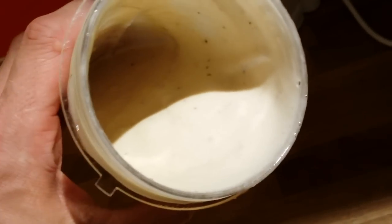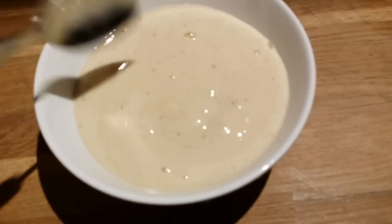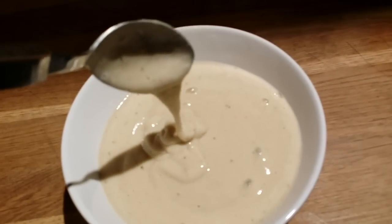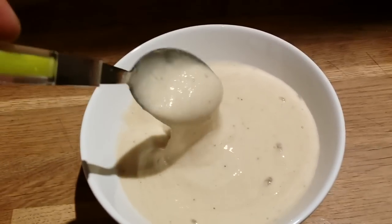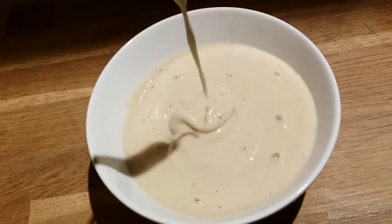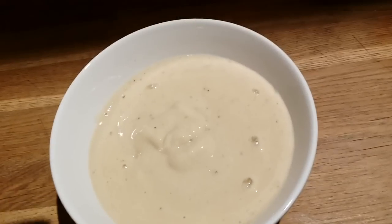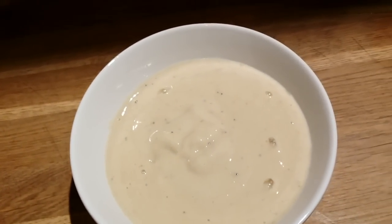It might actually need a little longer in the freezer. Now is the best time to put it back because it would be hard to blend if it's really frozen. So I'll put it in the freezer for maybe another hour. It actually tastes like very sweet banana-flavored ice cream.